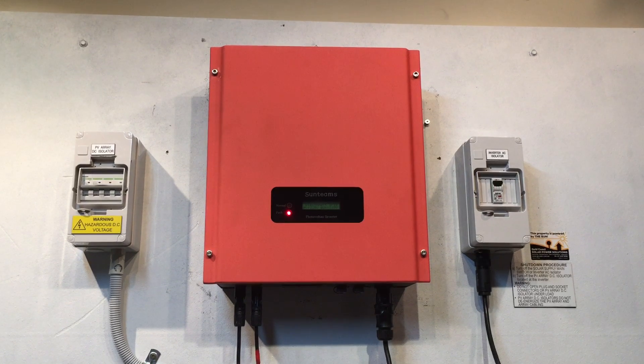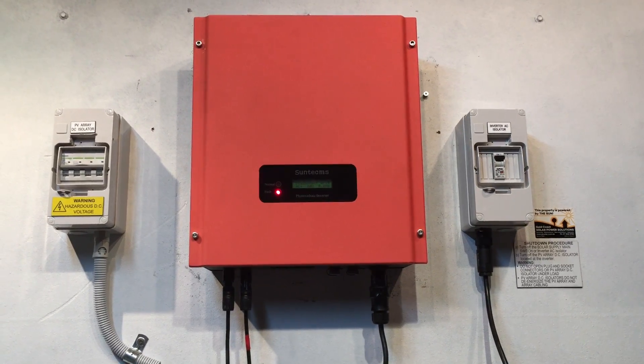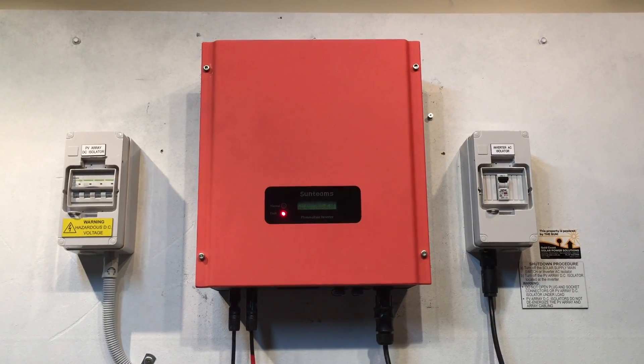If your inverter is doing this and you're on the Gold Coast or South East Queensland, Gold Coast Solar Power Solutions can certainly help. Feel free to leave your contact details and we'll get in contact with you and get your solar power system back in operation as soon as possible. Thanks for watching this video.